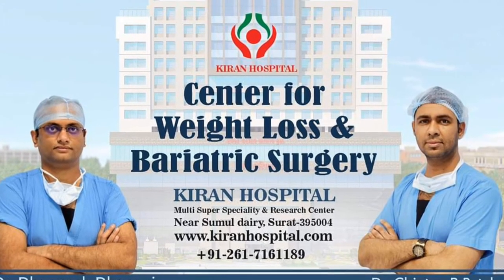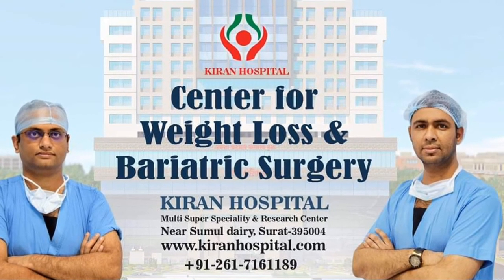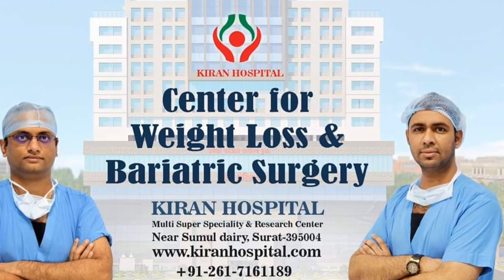For more information regarding endoscopic sleeve gastroplasty, bariatric surgery, and weight loss surgeries, please subscribe to this channel and visit www.fema.org.au.